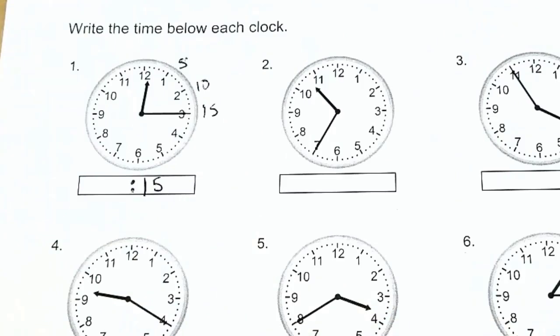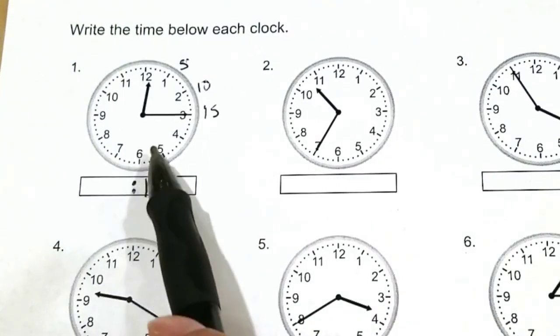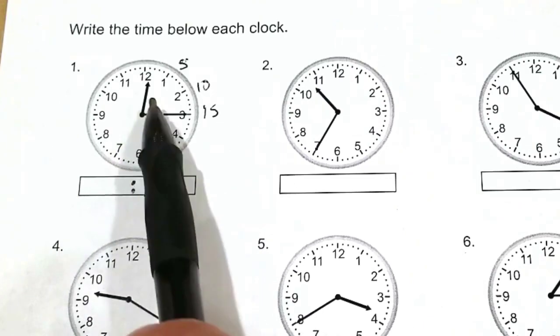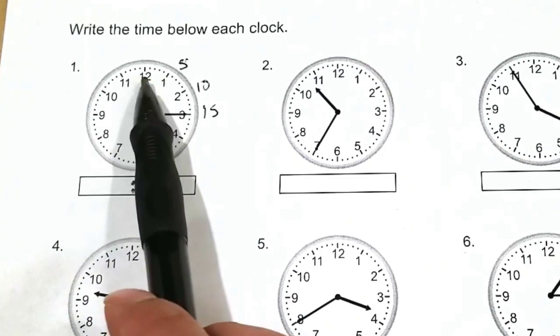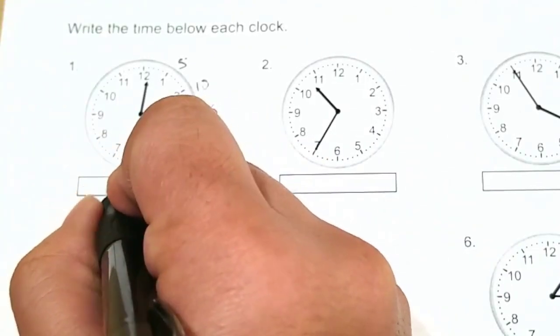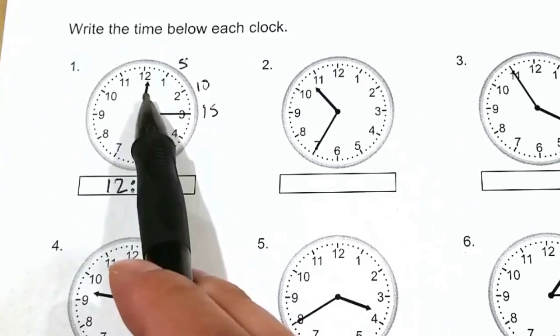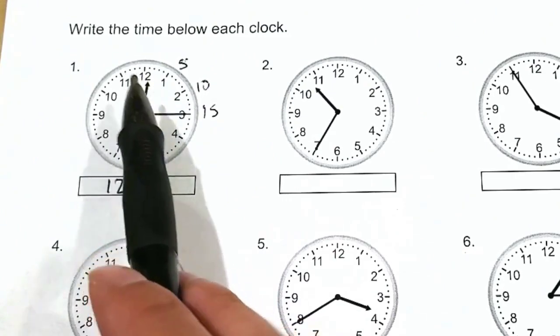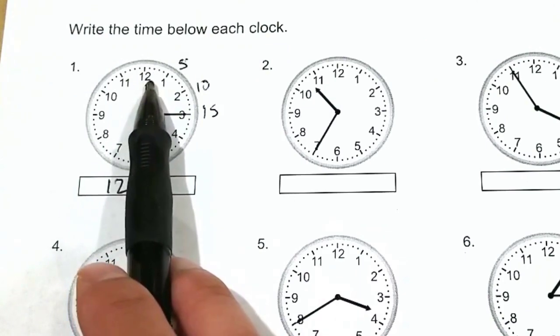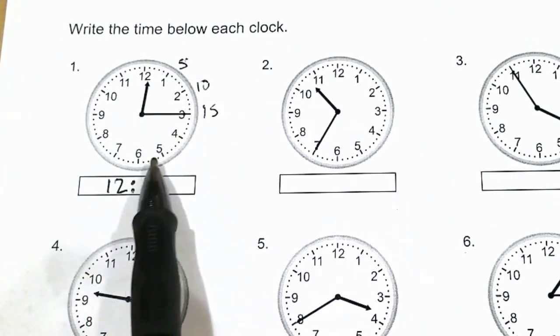We'll put the two colon, and then for the shorthand — that is the hour hand — it is currently pointing between 12 and 1, so it's implying that it is currently 12. So we'll put the number 12. Now the reason why this hand is not pointing directly at the 12 is because between here and here the hand moves until this minute hand reaches the whole way around.